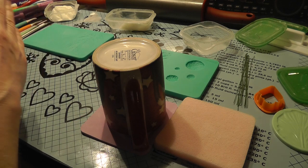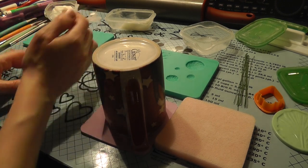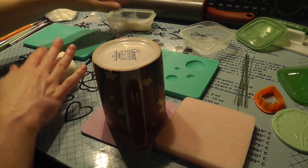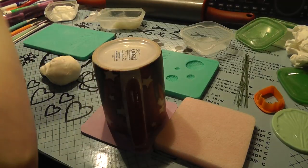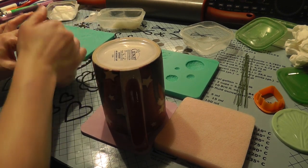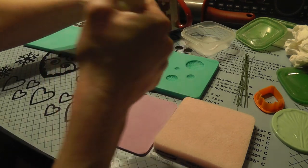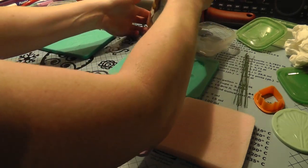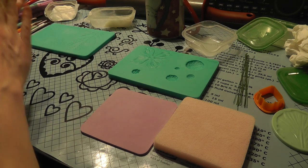First thing you're going to do is get a little ball of gum paste and make the center of the flower. It's going to be a small, oval shape. I think that's pretty well incorporated. You want to work fast because gum paste dries out. So I need to roll a fourth of a ball of gum paste into a long shape.